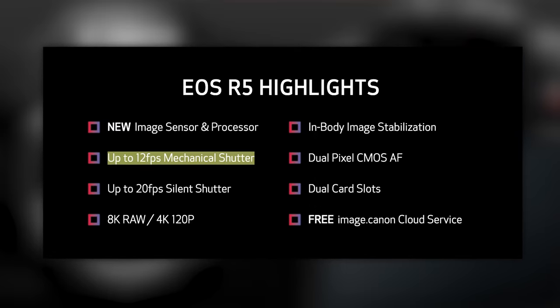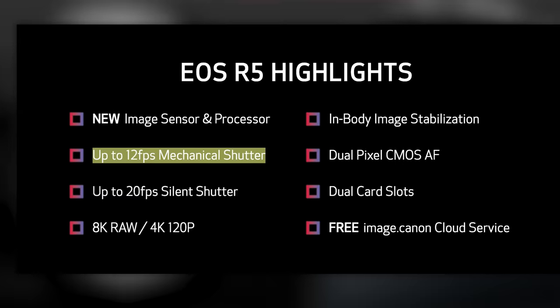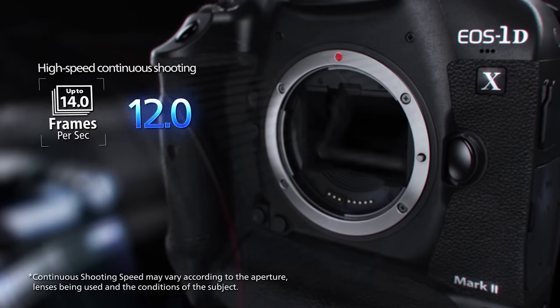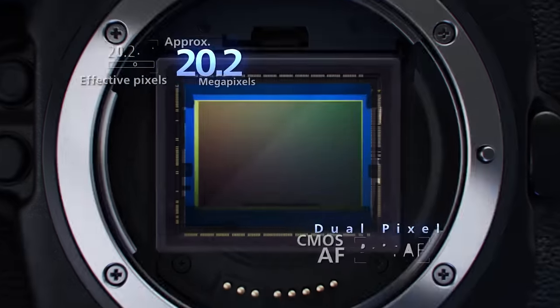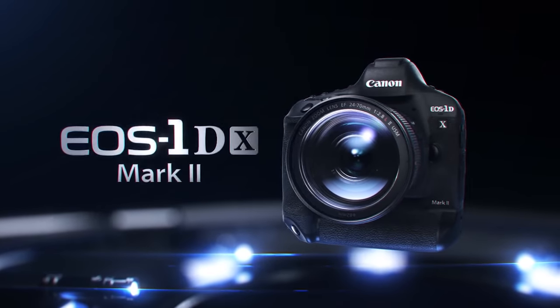Let's remember this for a second: you're still getting 12 frames per second at 45 megapixels RAW with the mechanical shutter. The Canon 1DX Mark II DSLR could squeeze out 14 frames per second at 20.2 megapixels and cost six grand. So yeah, the R5 is powerful.